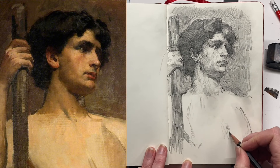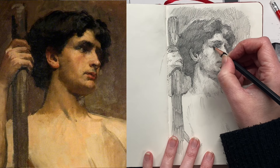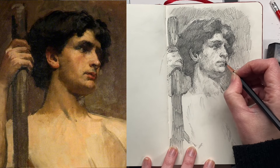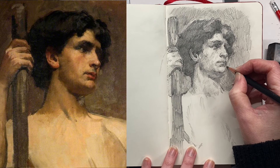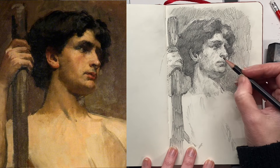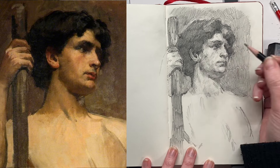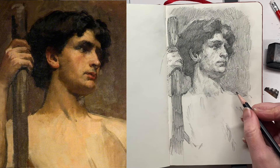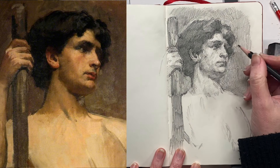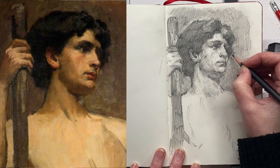I find life drawing classes so useful. At a life drawing class, the first part of the session you get three minutes to draw the model — she or he makes a pose and you have three minutes to capture it, then they move and you get another three minutes, then maybe five minutes, and it kind of builds up. By the time you get to 10 or 15 minutes it feels like forever.